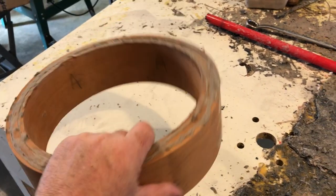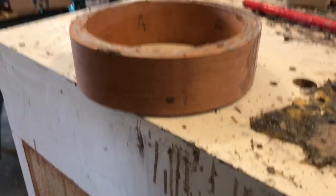Alright, I'm going to post this — the first cherry rim. Yay!